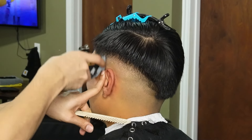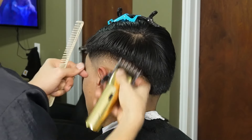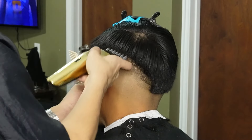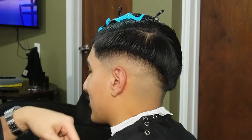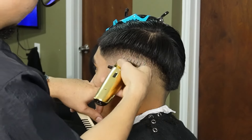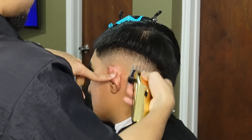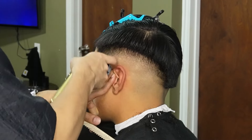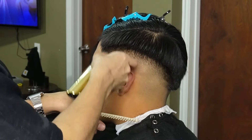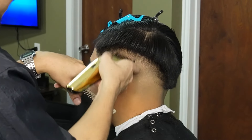Now that we're done setting up the guideline and softening it, we can move on to our one and a half guard and erase it completely. Sometimes after using your one and a half guard there's still a faint line, so switching over to your one guard all the way open and using its corners will definitely help erase it.